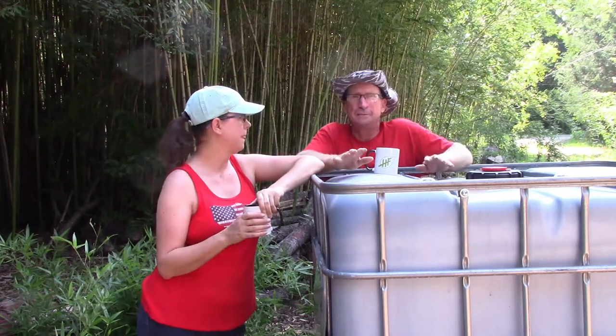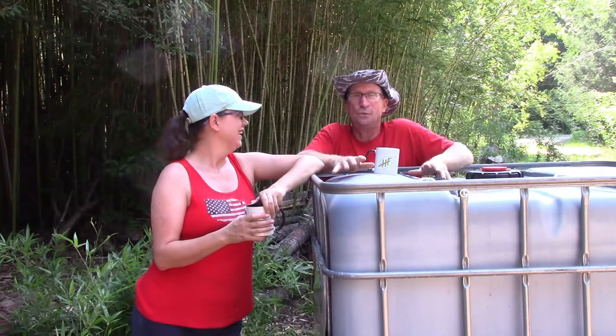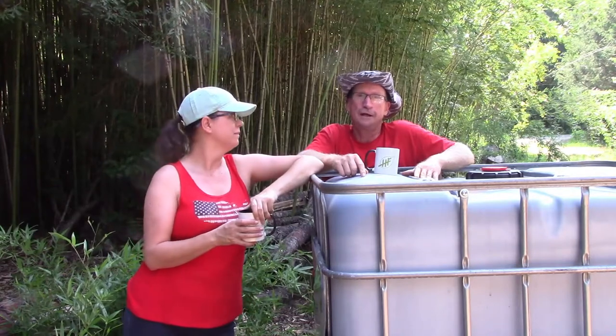I picked up 10 of these because I got a super deal. I thought I got a super deal the last time I bought some totes from a barbecue place — those had barbecue sauce in them and I got them for $20 a piece. This time I got them for $10 a piece, so I loaded up my 16-foot trailer.